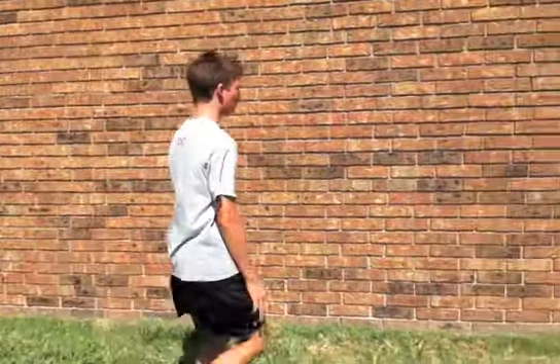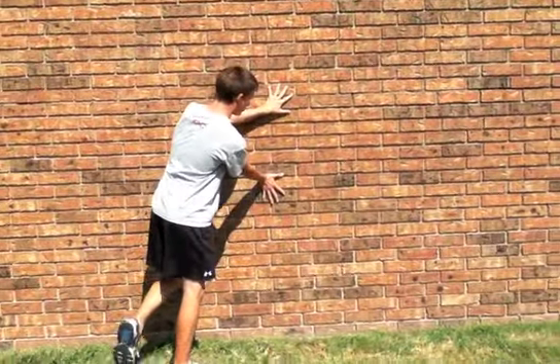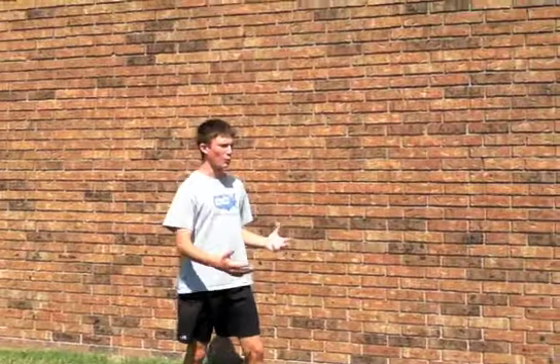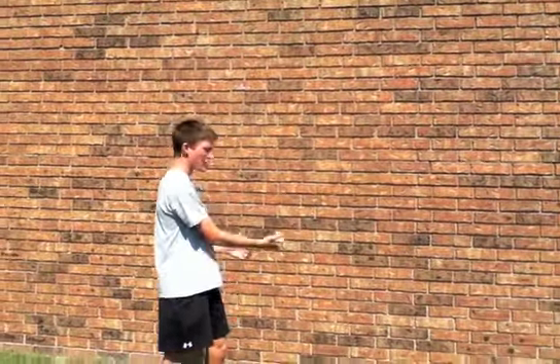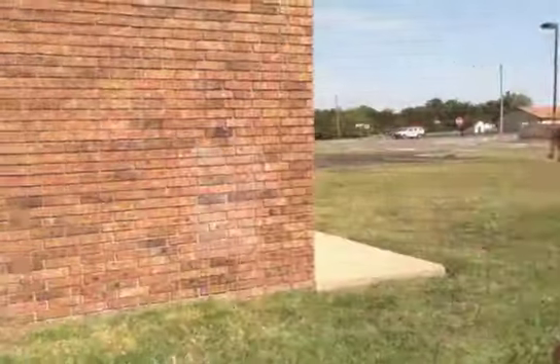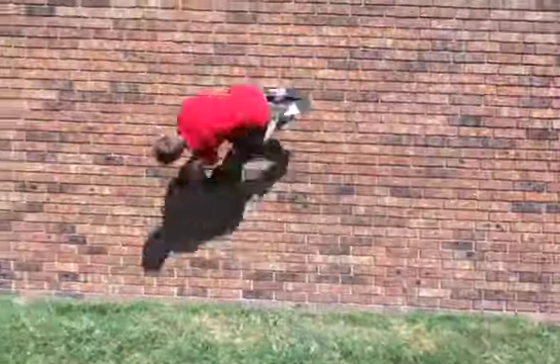So: run at 45 degrees, plant hands on the wall, spin. Simple enough. Bishop here will demonstrate a wall spin using a 45-degree run-in, good hand placement, and spin.